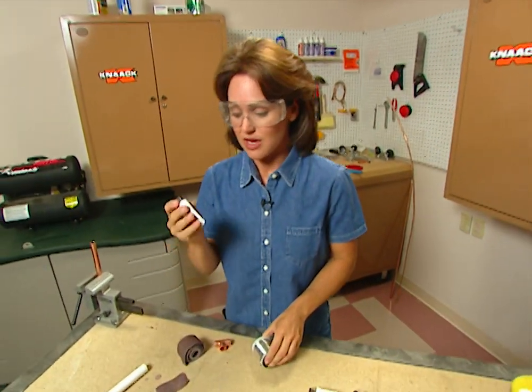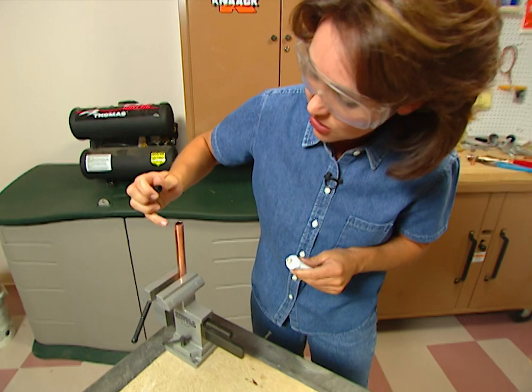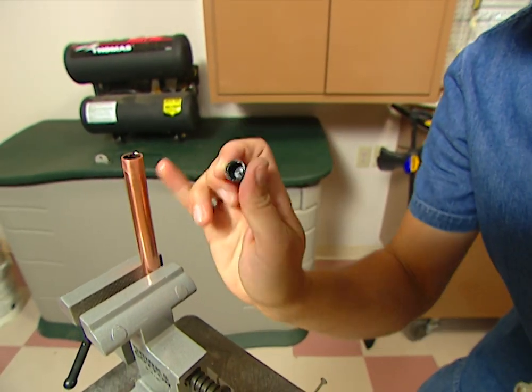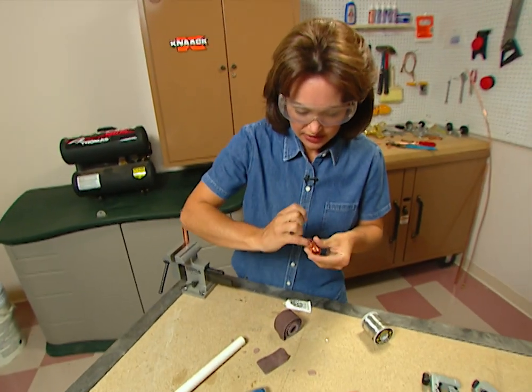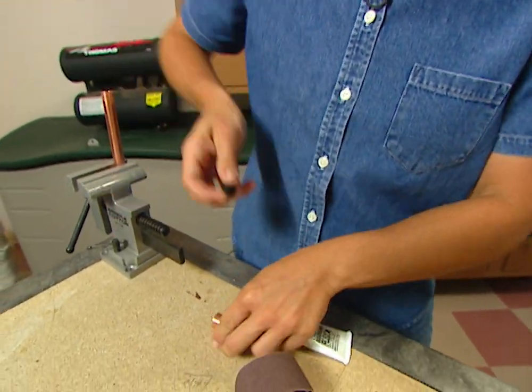The key to soldering is the soldering flux. You need to make sure that you get a good even coat all the way around your tubing, because if you don't, your soldering won't adhere. Also, you need to put some of this flux inside your fitting, and again make sure you go all the way around with it.